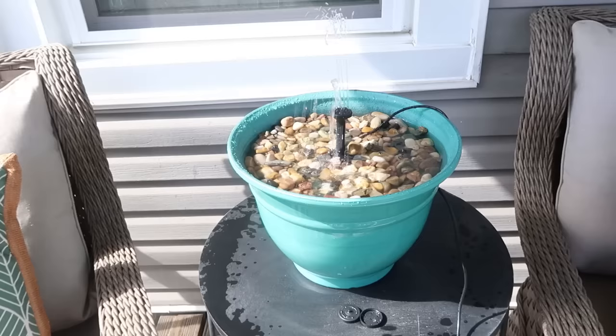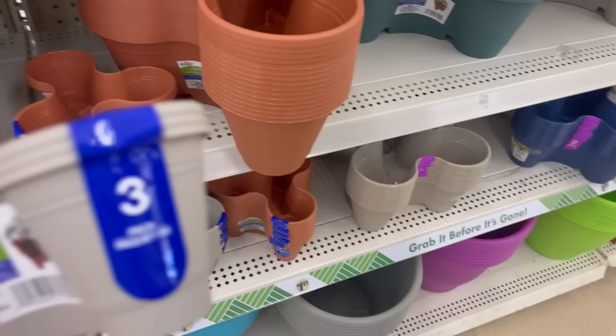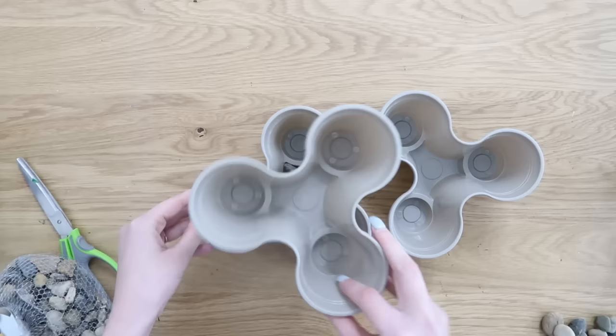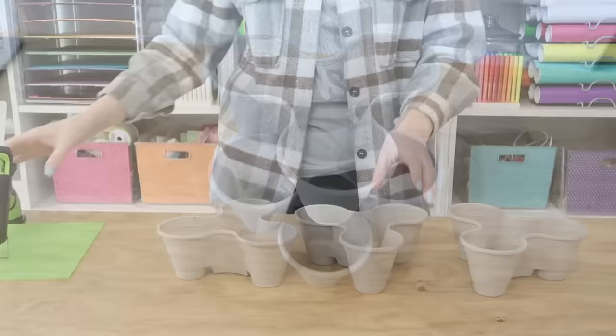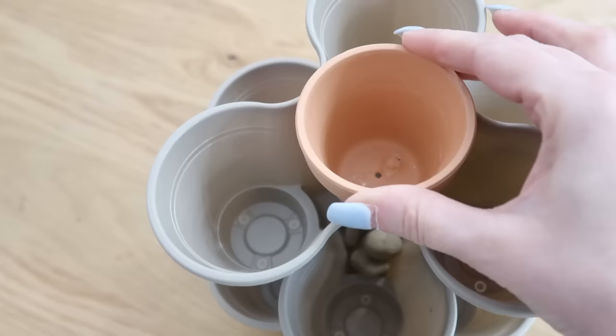These are probably the coolest planters that Dollar Tree carries — these three containers that kind of stack in the middle. They've had them in years past, but this year they had three sizes: a medium and a small, and the smaller one has a set of three. I have two projects to share for these. We're going to use them in a really unique way. We need to add some weight, so I'm putting some leftover river rocks in the bottom one, stacking the middle one, adding more river rocks, then stacking the last one on top. I then took them apart again to add some hot glue to make sure they're extra secure — you could do super glue if you wanted them permanent. Then we're going to take a mini terracotta pot, also from Dollar Tree, which is about the right size to fit in the middle. We're going to use this for an organization tower.